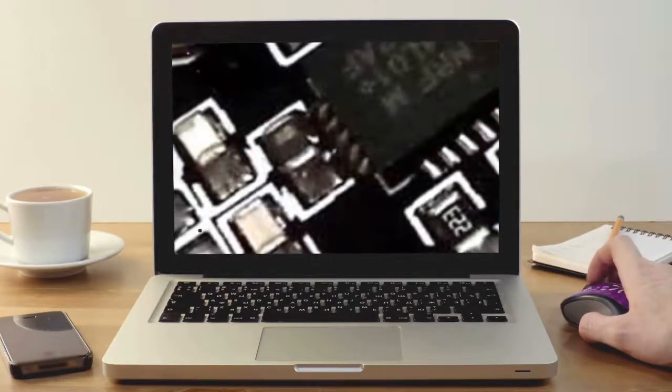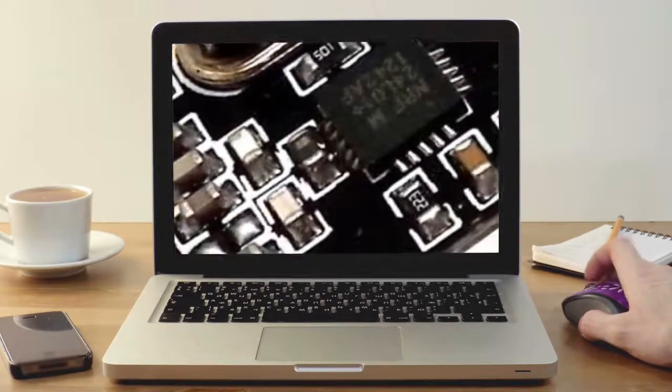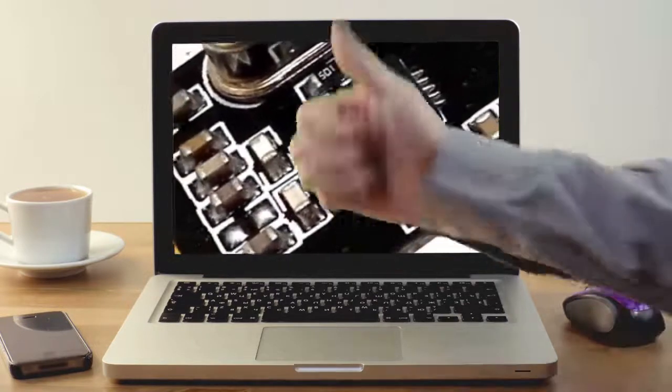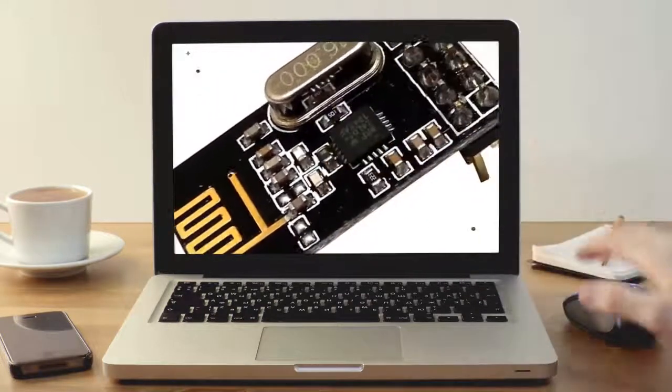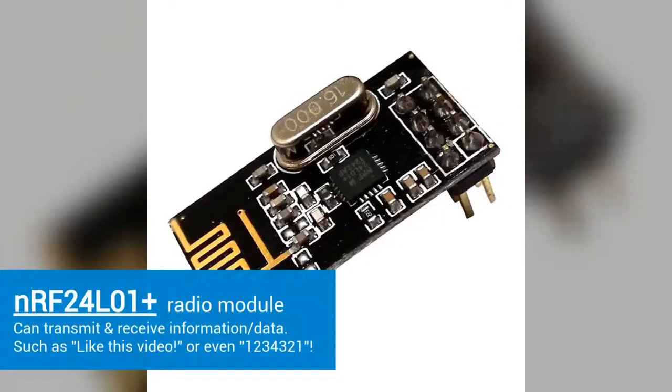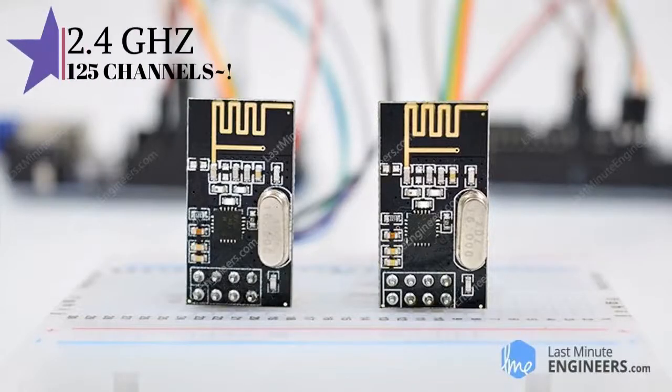So what is the NRF24L01? It's a single-chip radio transceiver — a device that can both transmit and receive information. The NRF24L01 operates on the 2.4 to 2.5 GHz ISM band. The data transfer rates on this module can be set to 250 kilobits per second, 1 megabyte per second, and 2 megabits per second.